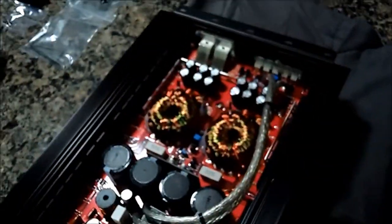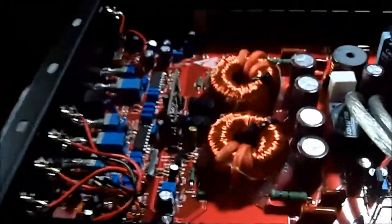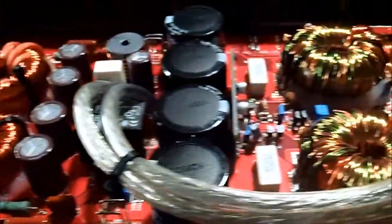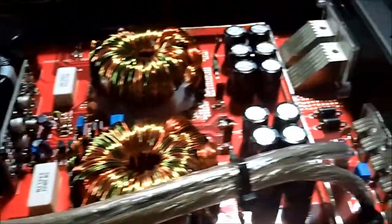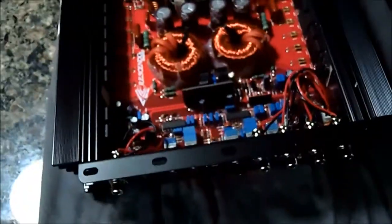Let's get to the guts. As you can see, pretty good looking board. These are Korean made amplifiers. I'm not going to go too in depth with the guts because there's some I do know about amplifier internals, but there's a lot that I don't, so I don't want to give out any wrong information.